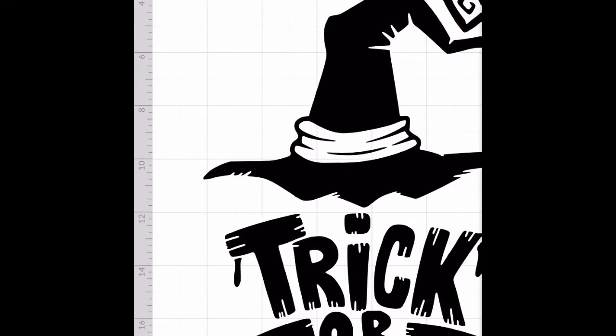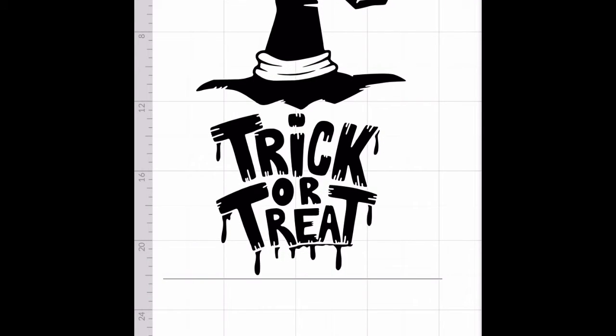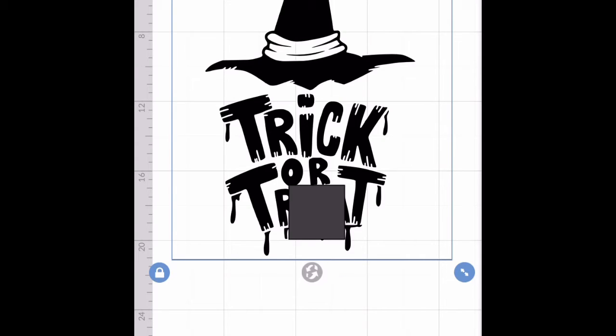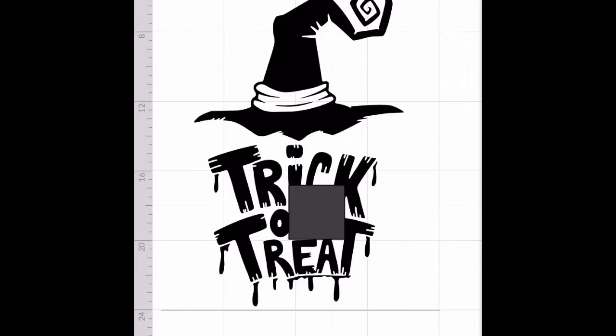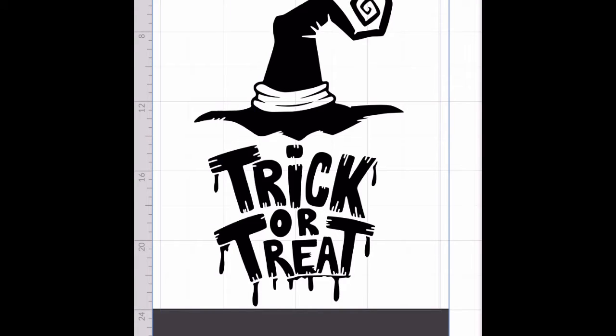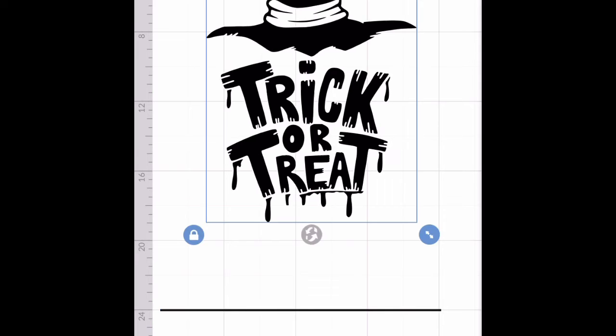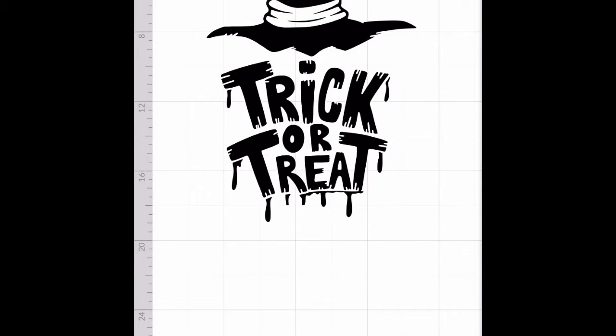Now we have the image on canvas. I see a black line, so I'll get rid of that. I'll add a square from Shapes — Shapes is at the bottom, it's the square icon. I'll cover that black line with the square, then highlight the whole image including the square. Click Actions at the bottom and Splice it out so I can get rid of that line. Now it's detached — I'll highlight the line, hit X, and it's gone.